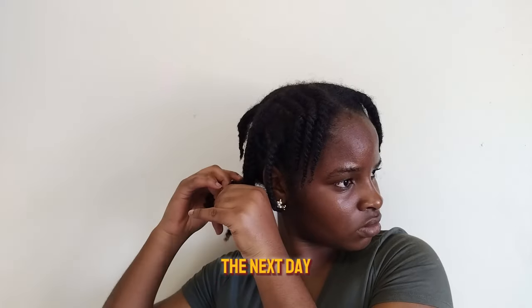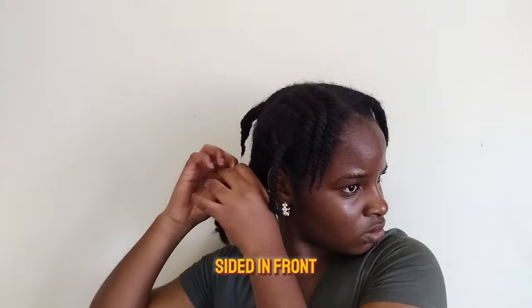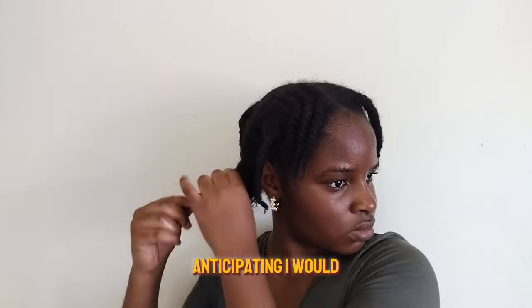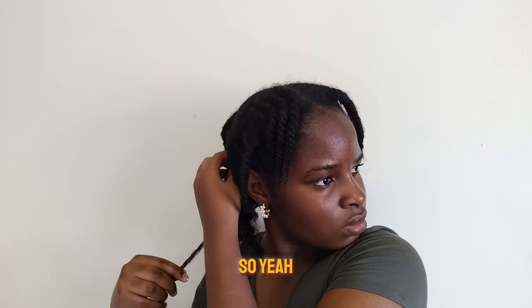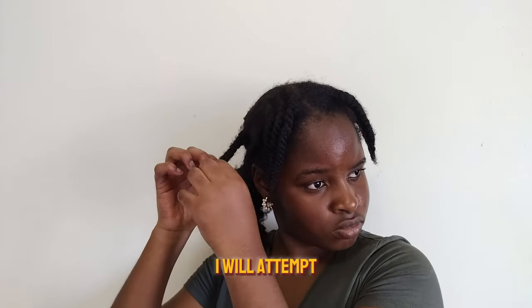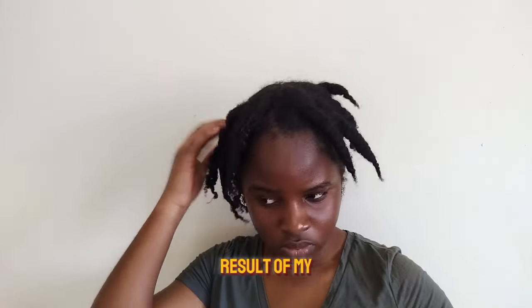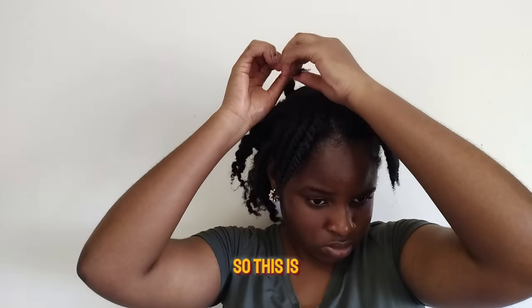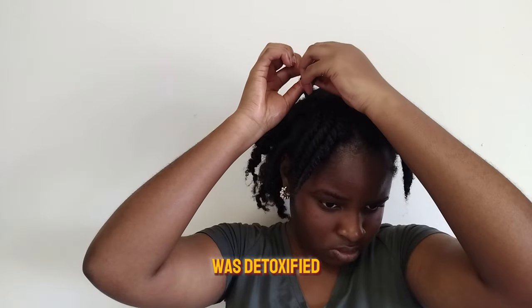The next day in the afternoon I took out the braids and the twists I did in the front. I had anticipated I would steam my hair for church but I didn't, so I just took down the braids expecting a braid-out — but it didn't quite look like one. This is the end result: my hair was clean, detoxified, and very healthy.